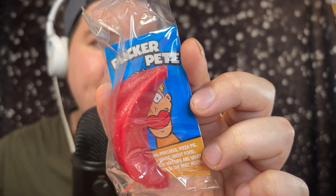Next we have the classic Pop Rocks — crackling candy, still popping after 40 years. This is the original cherry flavor in a retro pack from the 1970s. We also have Wax Lips — you put them on like lips and then chew them after. On the packaging it says 'Pucker Pete.'